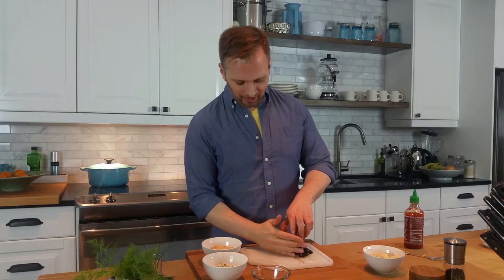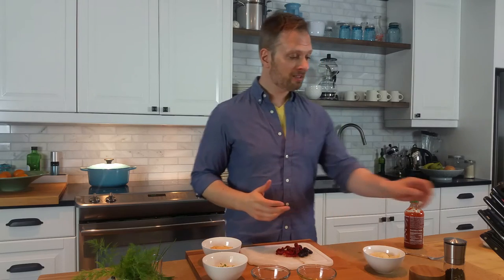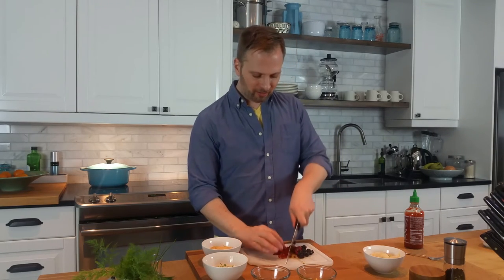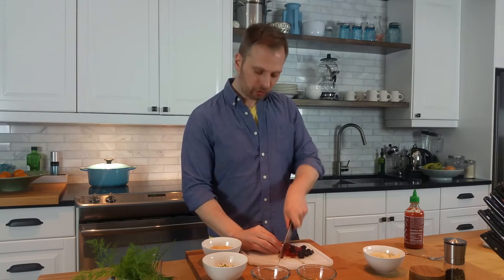We've done fresh, we've done spicy, and now I'm going to end with super savory. I've seen an olive hummus and I've also seen a sun-dried tomato hummus, so I'm going to put them both together. I'm just going to give our olives and our sun-dried tomatoes a nice fine chop and then mix them into our last bowl.